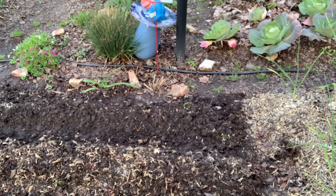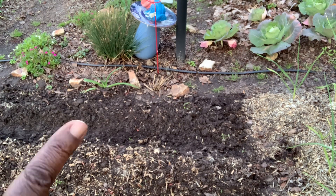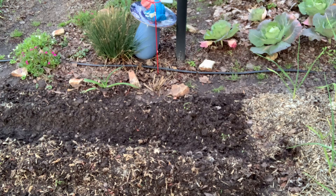I'm going to go ahead and get some water, and I think I'm going to cover it with some straw because this weather is up and down. So I don't want to take a chance.